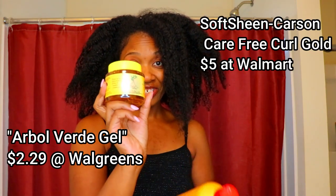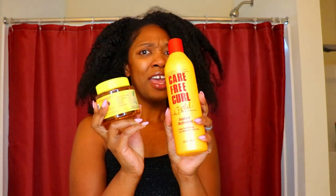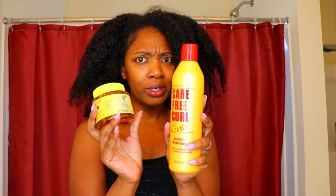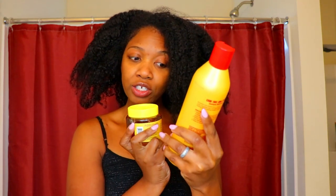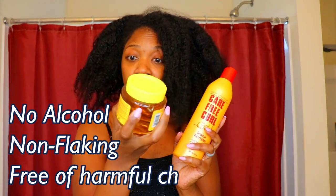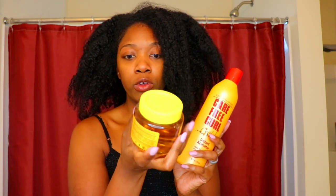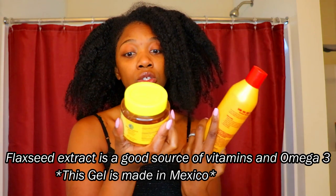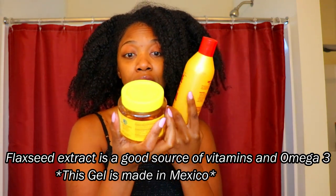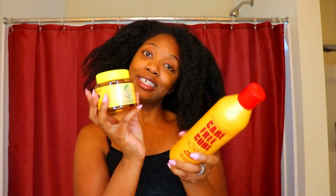So this is a Spanish gel and this is like an old-school product that my great grandmother used to use in her hair — I want to say she had a Jheri curl. It says it is a Carefree Curl Gold Instant Activator, dual conditioning for natural or curly hair. And this Spanish gel says with flaxseed extract, free of alcohol, non-flaking, free of harmful chemicals — flaxseed extract is a source of vitamins and omega-3. I purchased both of these and I'll leave links in the description box below with all the products and prices.